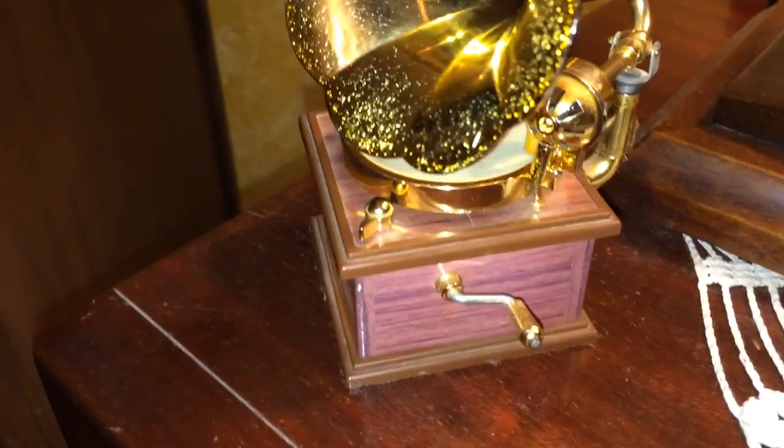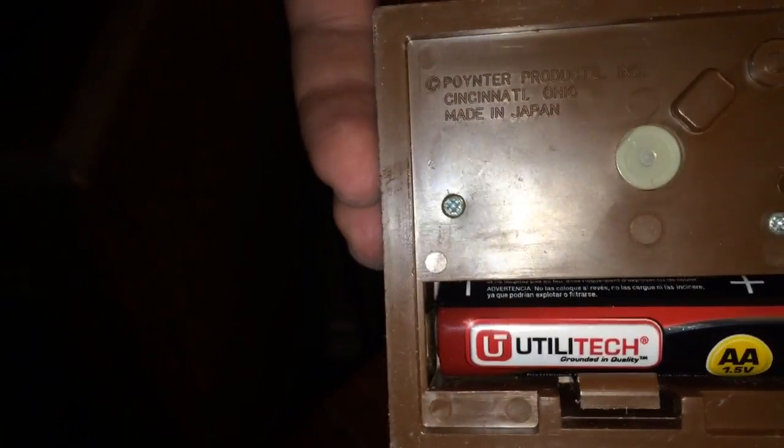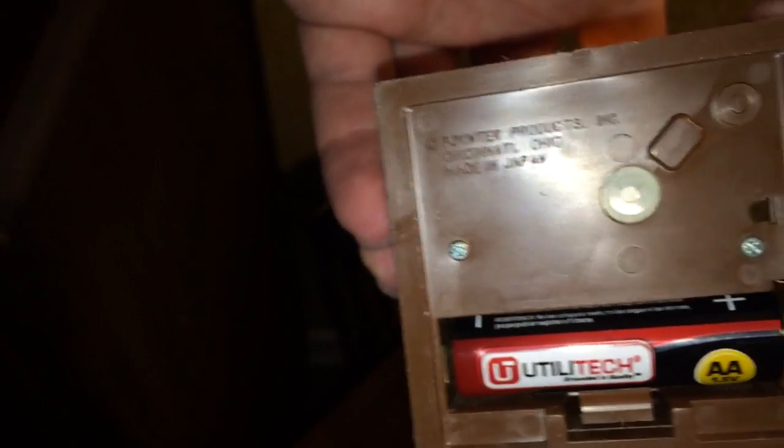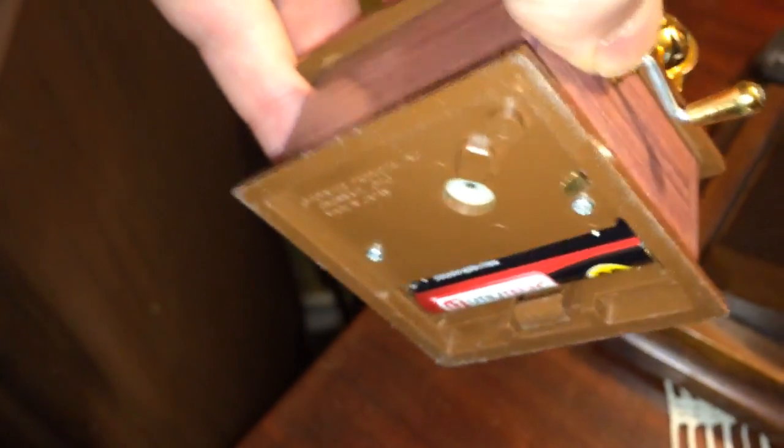I have a little tiny phonograph toy and I'll show you the bottom of it here. It says Poitner Products Incorporated, Cincinnati Ohio, made in Japan — and when she gave it to me it didn't work.